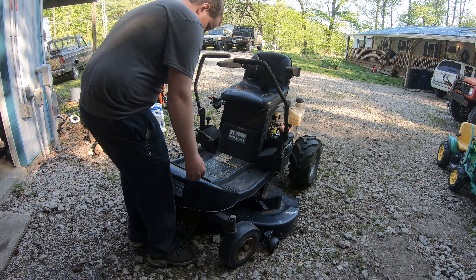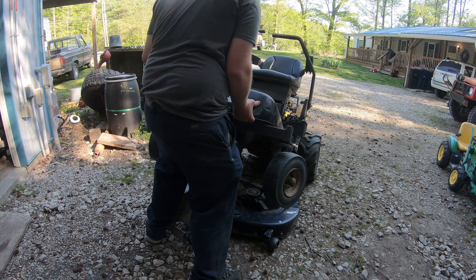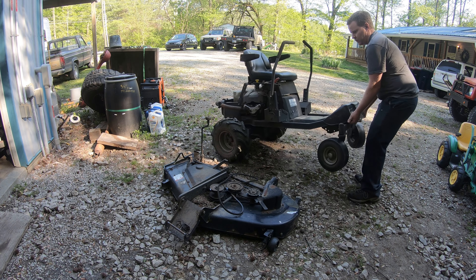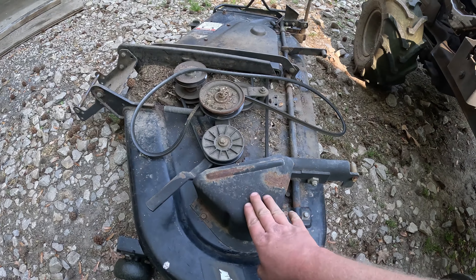Welcome back to Nottsville Grand Garage. Today I'm out in the driveway getting ready to service this mower out for the mowing season. I've had a lot of questions on how to service this out, so I figured I'd just show everyone what I do at the beginning of the mowing season.